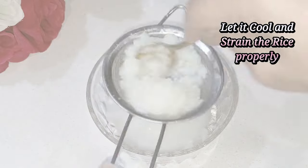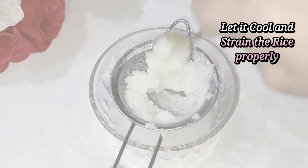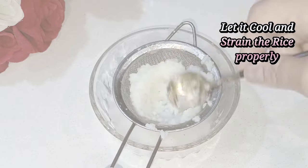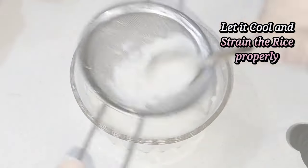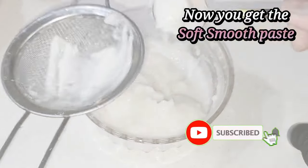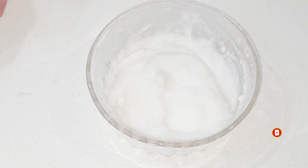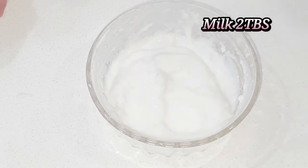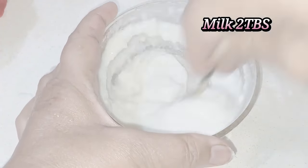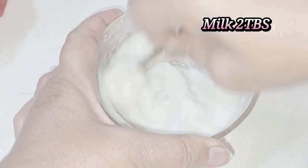Now strain the rice through a sieve using a spoon — as you can see, it will strain through. Make sure it becomes soft. Also don't forget to subscribe to my channel and press the bell icon so that when I post you will know. When you strain it, it will become a smooth paste — you will see it will look very soft.